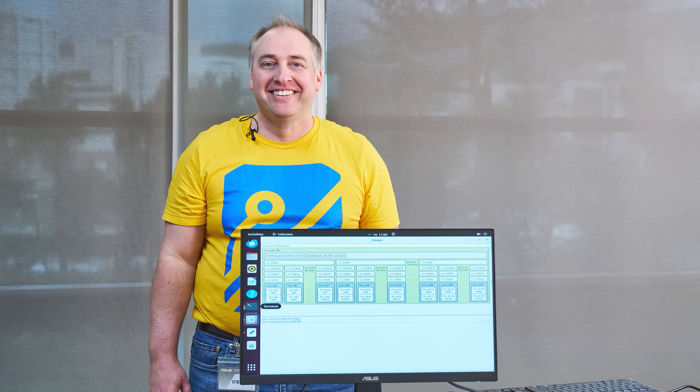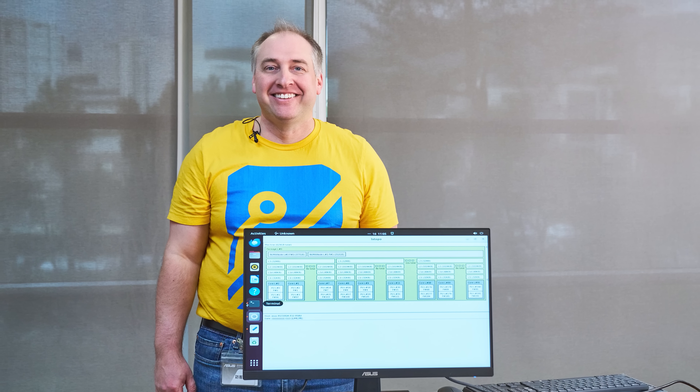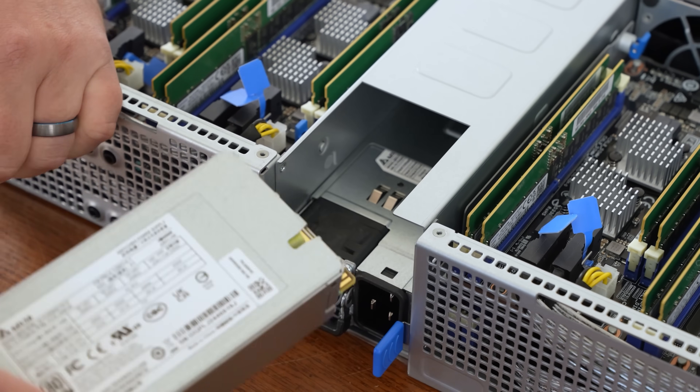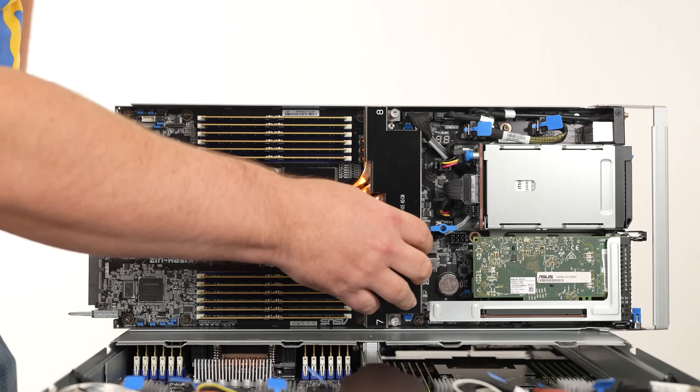Just to get access to this server, it was actually less expensive to fly me to the server than to fly the server to me. So I ended up doing a trip to Taiwan to be able to show you this, along with some other pieces we did at the same time. ASUS is sponsoring this because we had to fly to Taiwan. Today, we're going to show you around.